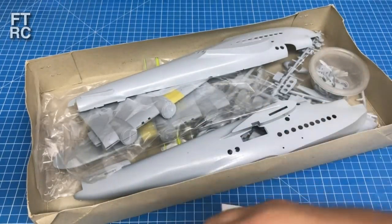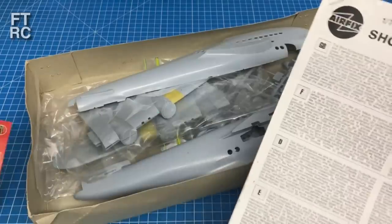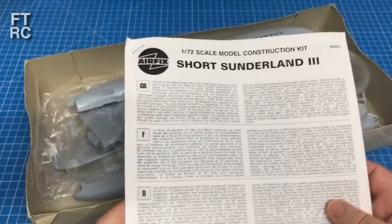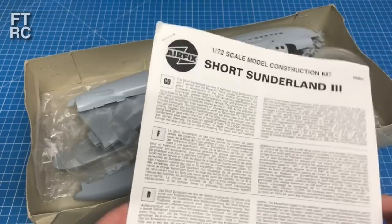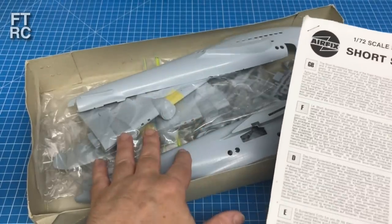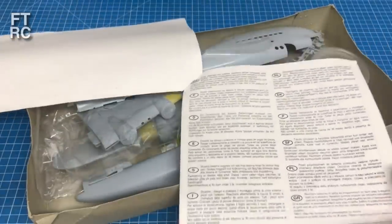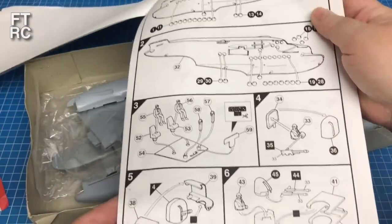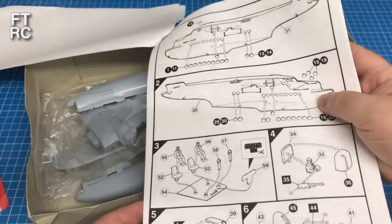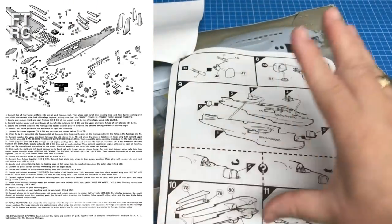They've only just gotten a bit better lately - at least there's a box with a bag in it. But everything's in the bag crushed, and if the bag tears, everything suicides out. The instructions appear to be a photocopy - must have gotten off the internet because it's not double-sided, it's not a book, just a whole lot of pages. There are no decals in this one, and there are some missing parts we'll get to shortly. The instructions are typical Airfix fair.